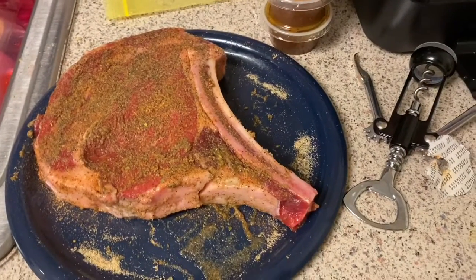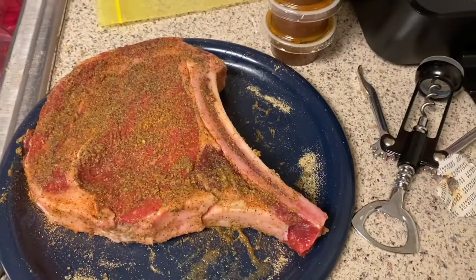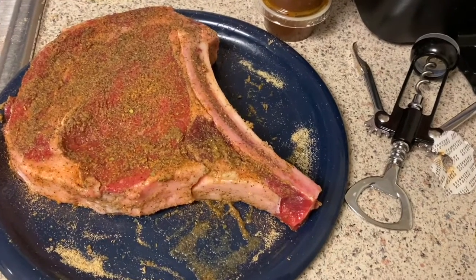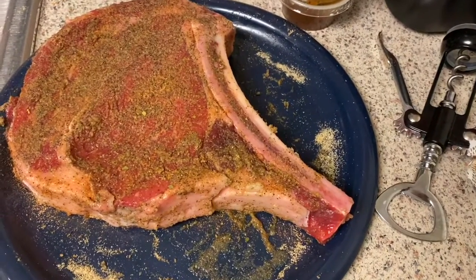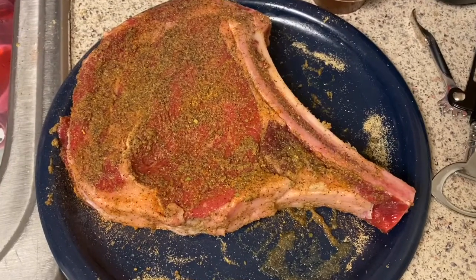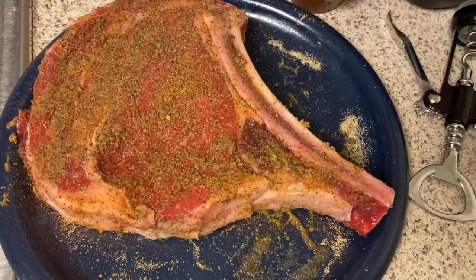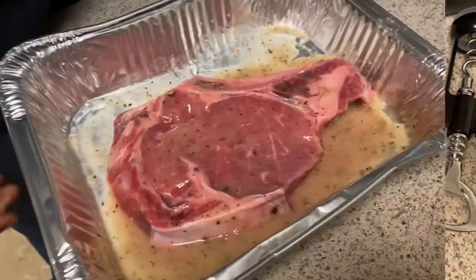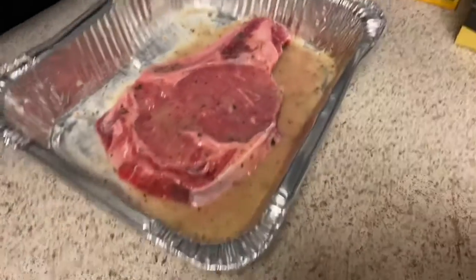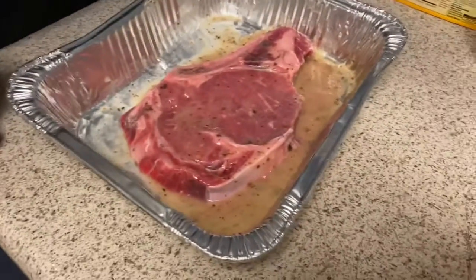I have just washed mine and seasoned it real thoroughly, even on the edges — with black pepper, brown sugar for a good crisp, garlic powder, and cajun seasoning. My baby over here is marinating his, letting the Italian dressing juices seep through, and then he's going to add some cajun seasoning on top.